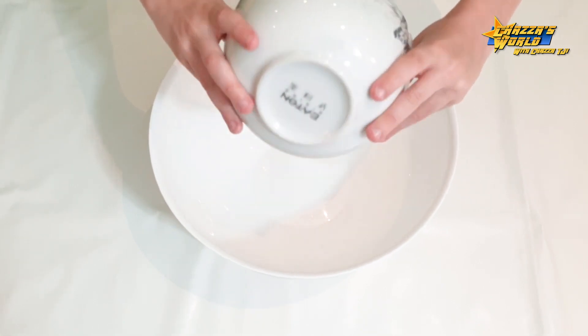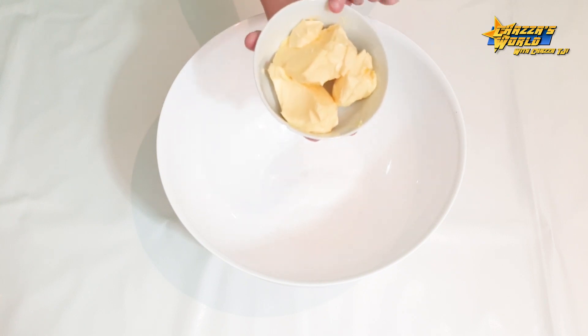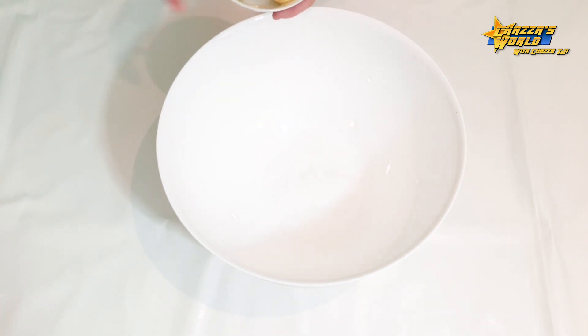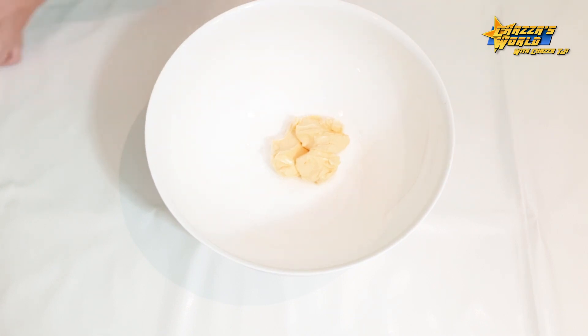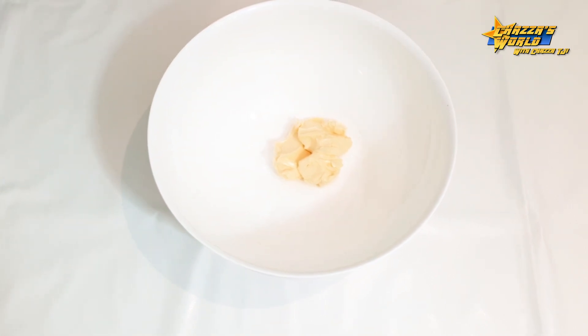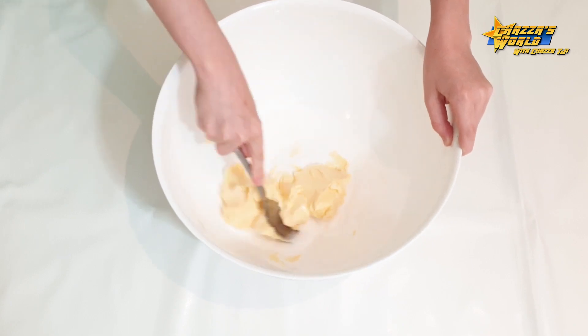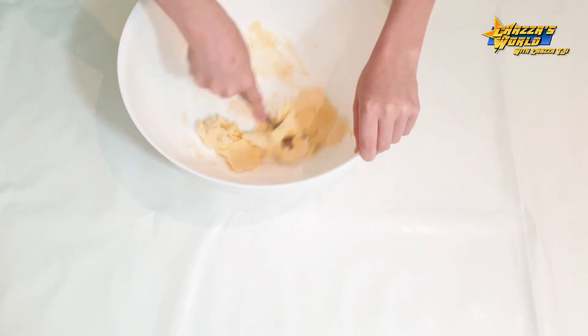So guys, as you can see, we have got our bowl ready to start mixing. We've got our caster sugar — 55 grams — into the bowl. Now we're going to add our butter. It's easier if it's room temperature because it's a lot easier to work with. I'm going to grab a spoon and start mixing. It takes about two or three minutes to mix.